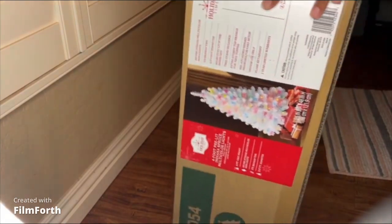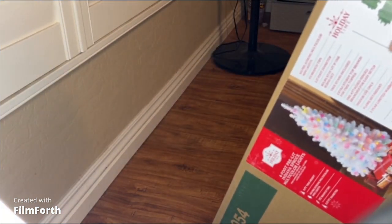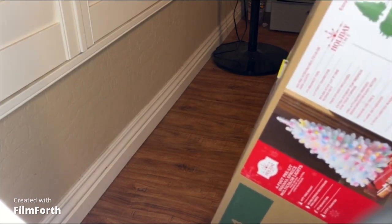I did have a tree but it was really small — I got it from Target a couple years ago, it was a two-foot tree. So I'm upgrading to this one.